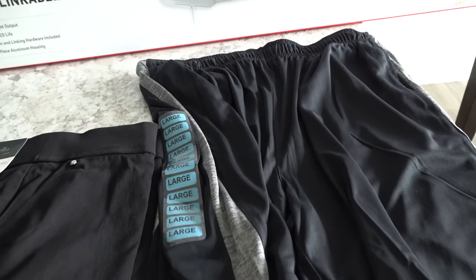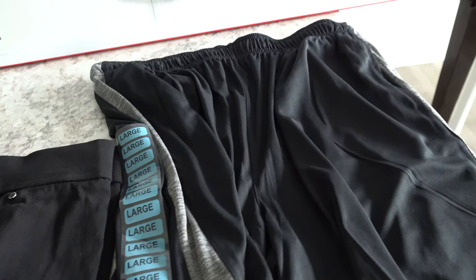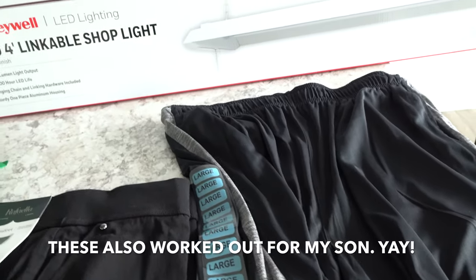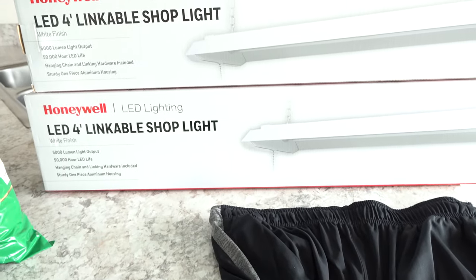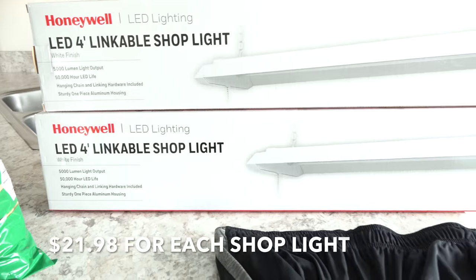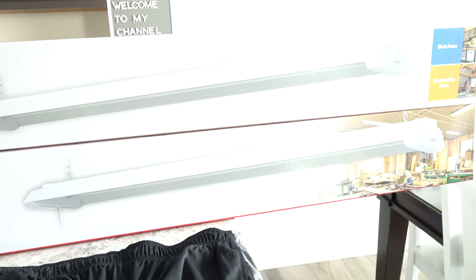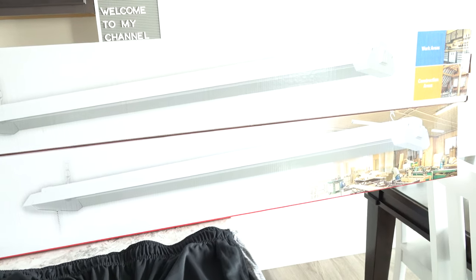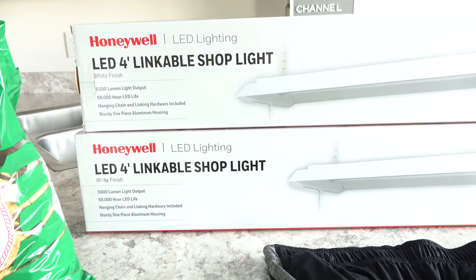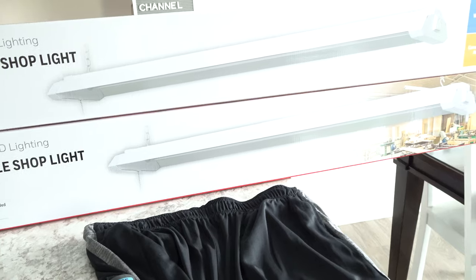Next we picked up a pair of shorts for my son. These were $12.99 and he just needs some more shorts. These are Reebok shorts, and I think that's a pretty decent price. And then we picked up two shop lights — these were $21 something a piece. We are going to be starting our garden very soon. These are going to go into our garage and my husband is going to start growing our plants from seeds. They are Honeywell LED linkable shop lights, and I hope these work out.